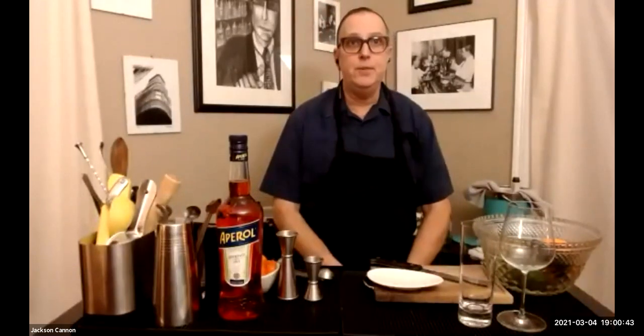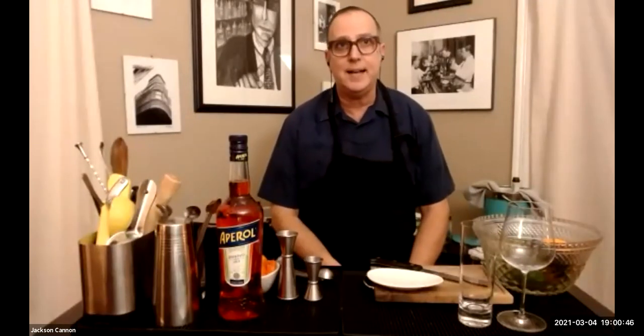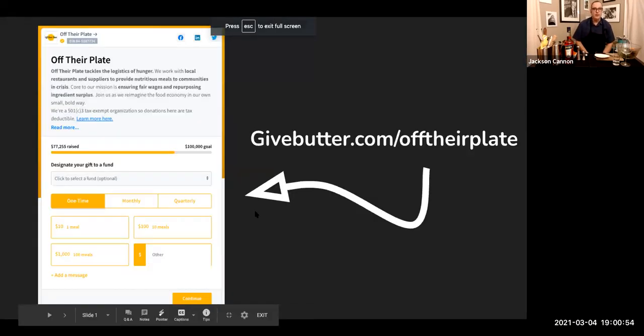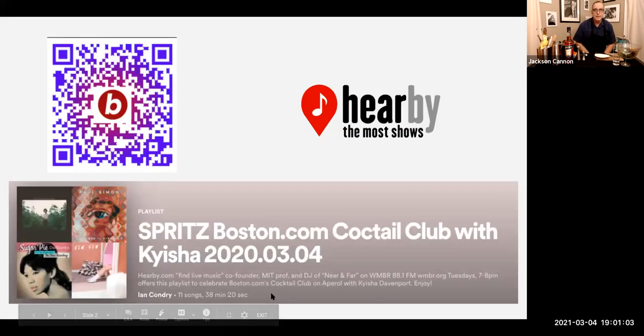When you register, if you click through to Gordon's Wine and Spirits and purchase the spritz cocktail kit, you have all the ingredients you need right there. Profits from those kits go to Off Their Plate — a great charity that buys meals from restaurants that need the business and distributes them to frontline workers and others in need. We also have a great playlist of local music by the team at Hereby in Cambridge, and we'll be taking your questions from the chat.